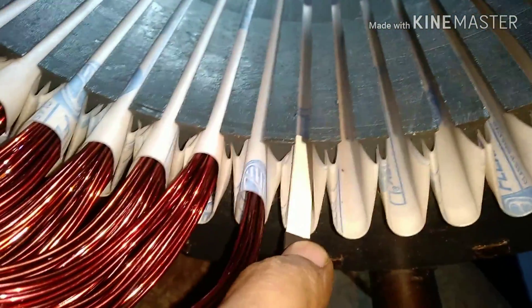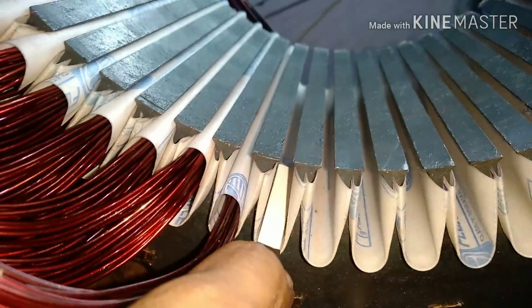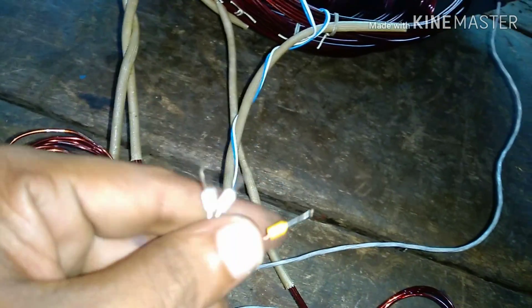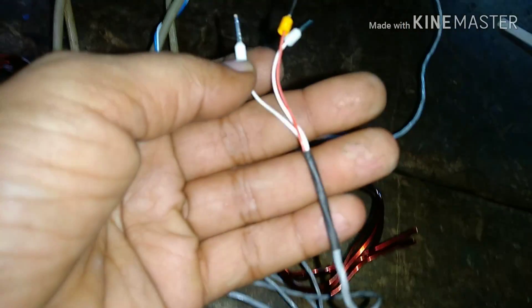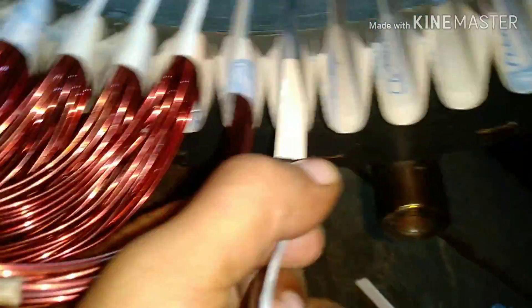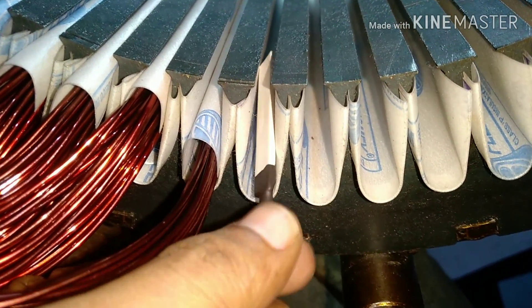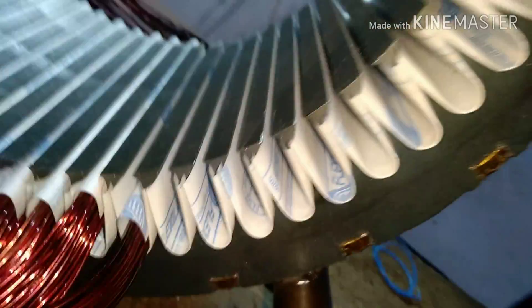Basically, if there are three phases — R, Y, B — you can insert the RTD in any one phase or in all three phases. One RTD in one phase will show you the temperature of only that phase, while inserting RTDs in all three phases will show you different temperatures in different phases.